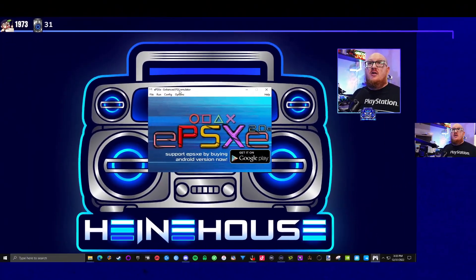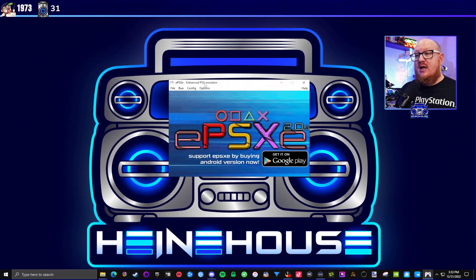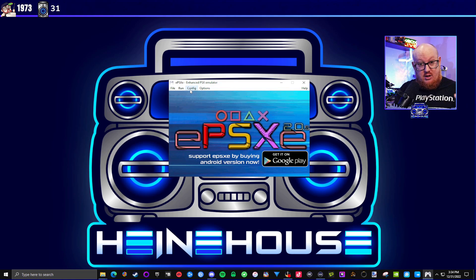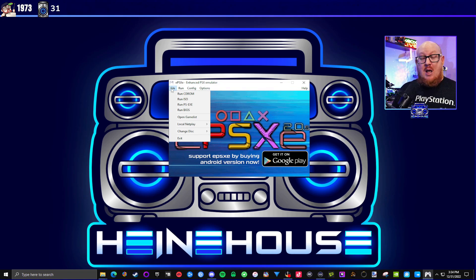Now that I have the disc in the drive, I'm going to go to my main desktop. Here we are — I'm running ePSXe 2.0.5. This is a great emulator; it's been around a long time. What I love most about it is you just download it, put in your disc, and it works. A lot of the default settings are ready to go. I also have a USB adapter which allows me to plug in my PlayStation 2 controller, so I'm using a real analog Sony PlayStation controller, which gives you that authentic feel. All you do is hit File and boot from CD-ROM.